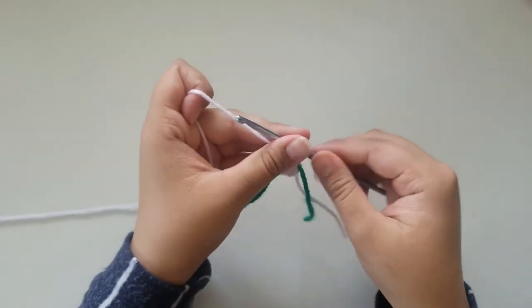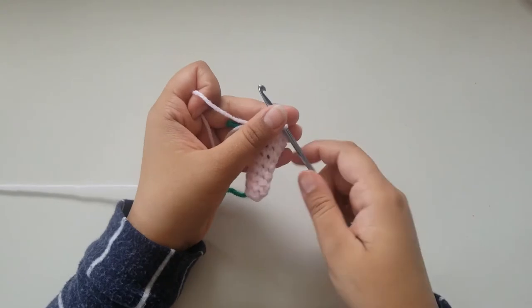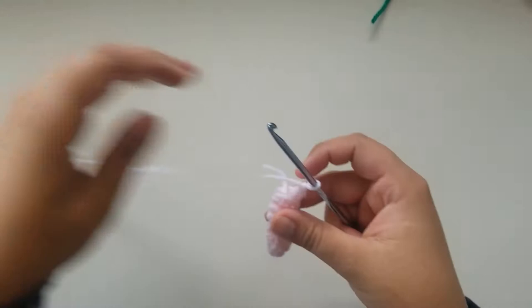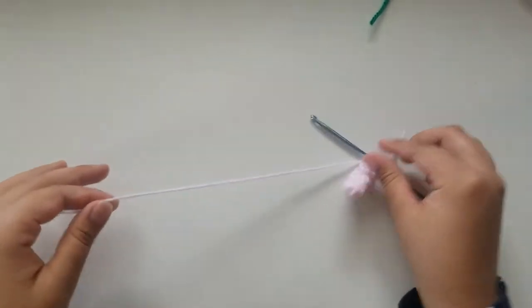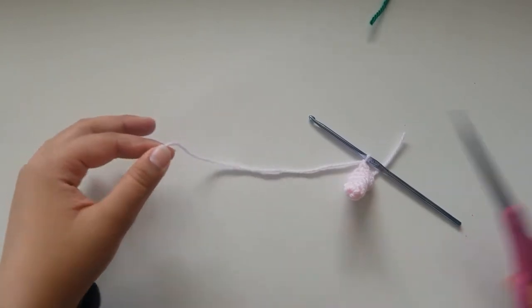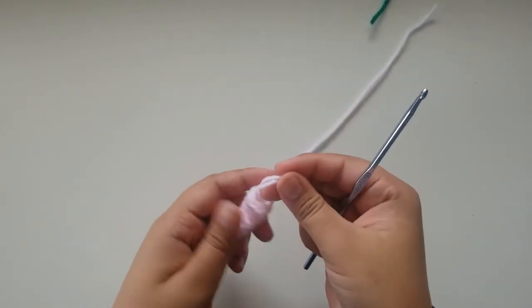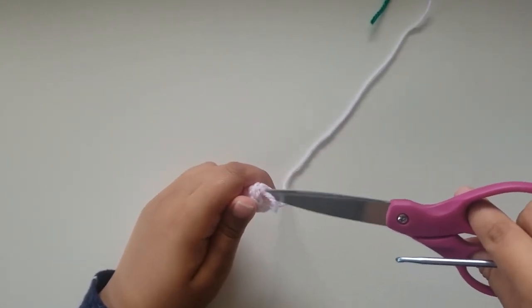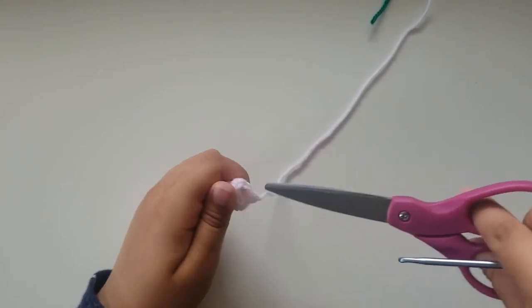Continue single crocheting until you get to round 9. Once you get to round 9, you can chain 1, remove your stitch marker, and cut a long tail — about 6 inches — and then pull through. You've just made one of your arms. You need two in total, so you'll need to make one more.